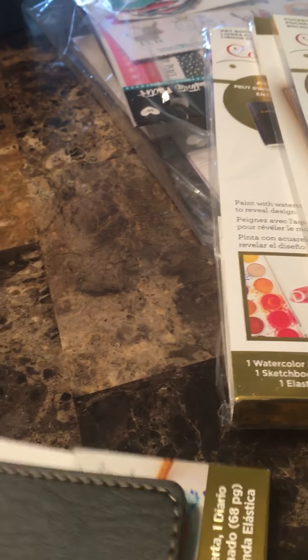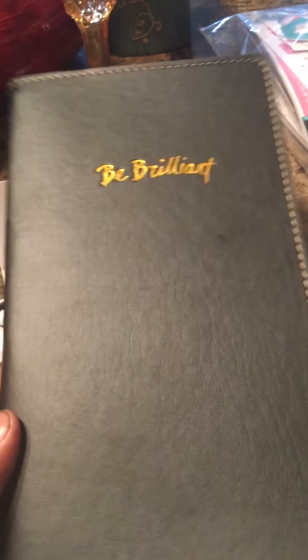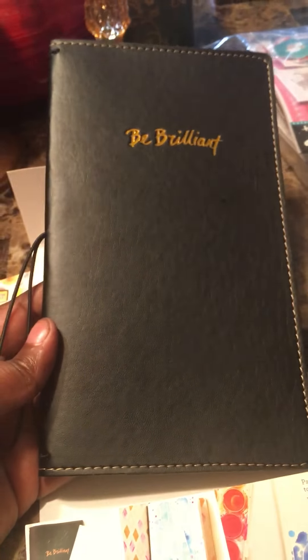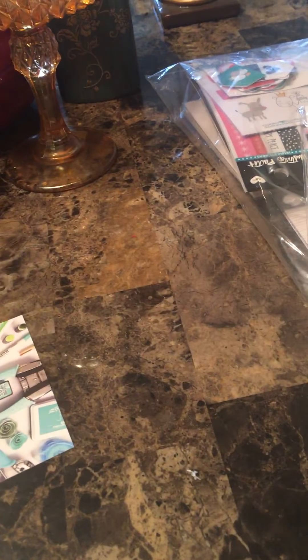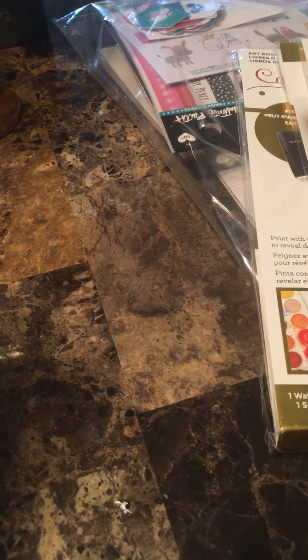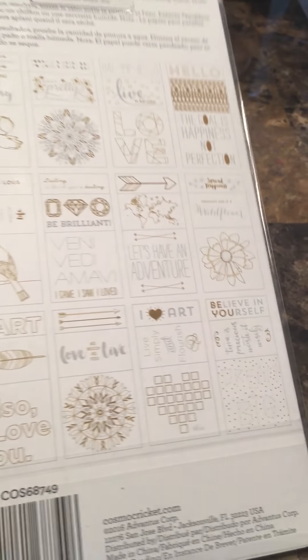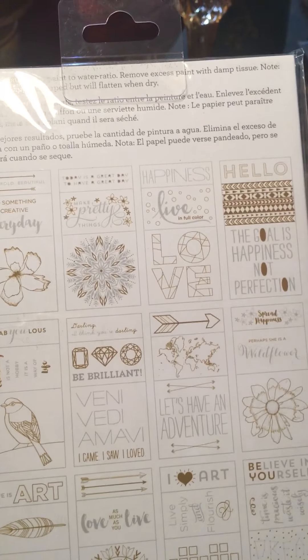I got this Cosmo Cricket traveler's journal — I don't know how good it's going to be, but it comes with an insert that you can watercolor on and the papers are lined. I just liked the look of it — the black with the gold foil, I thought that was really cute. I also got a watercolor tearout book where you can tear things out, watercolor on the designs, and add them to your traveler's notebook. I loved that feather and that bird design.